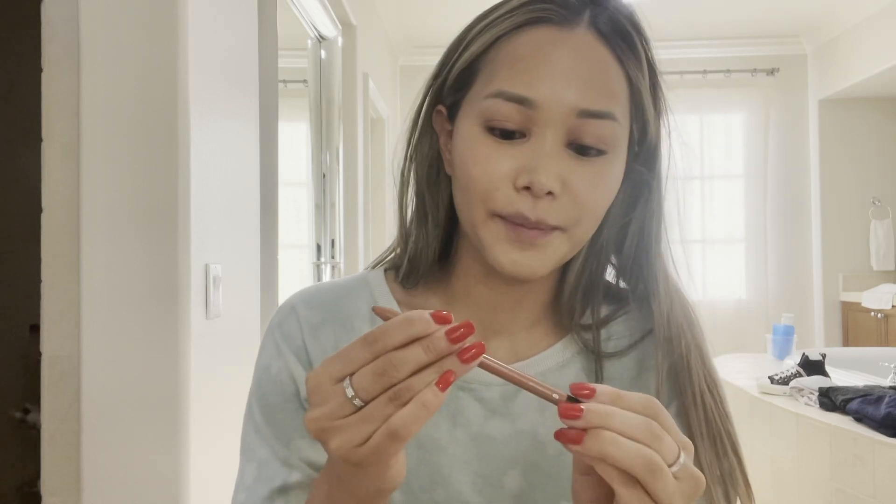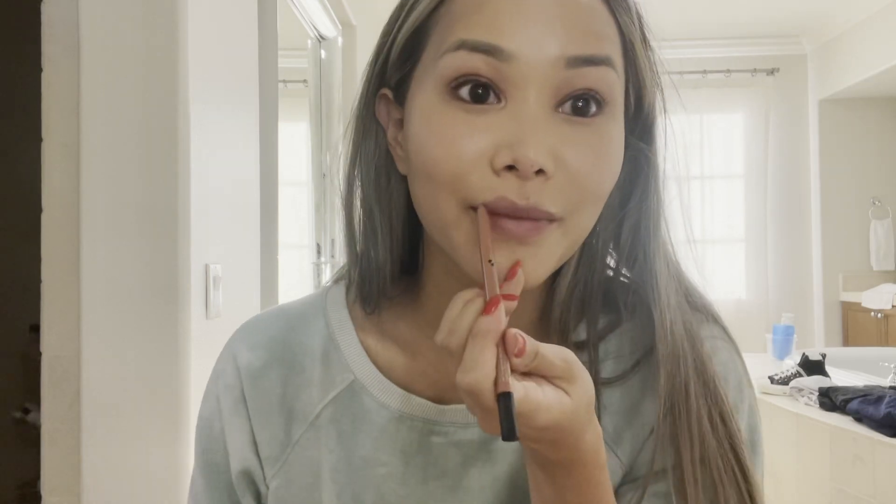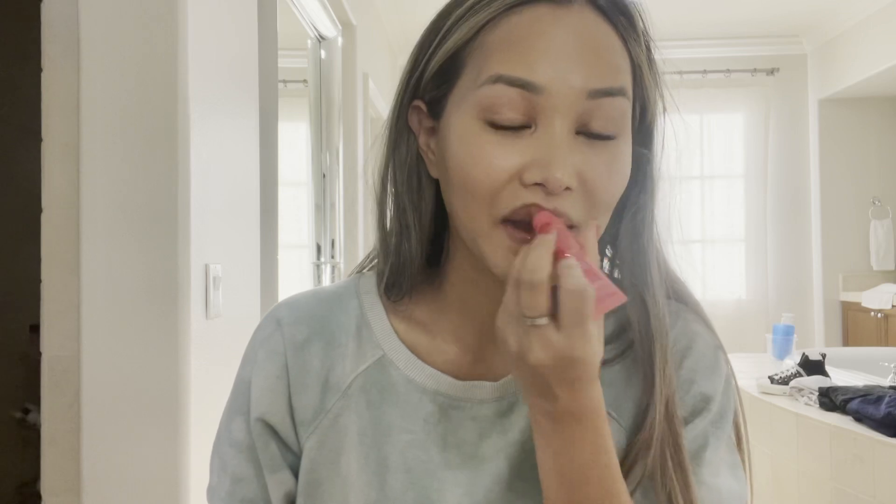Next I'm going to be using this lip liner — this is Sephora and I love this color. It's called 'Nothing But Nude.' I tend to over-line my lips a little. My lip injections are going down so after the liner I'm going to be using this Laneige Lip Glowy Balm. I really like Laneige products — I'm Korean and Laneige is a Korean brand, though I can't even pronounce it!